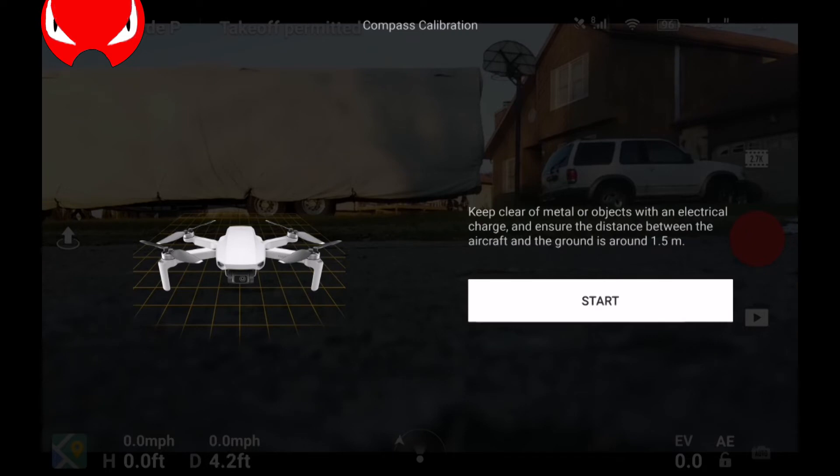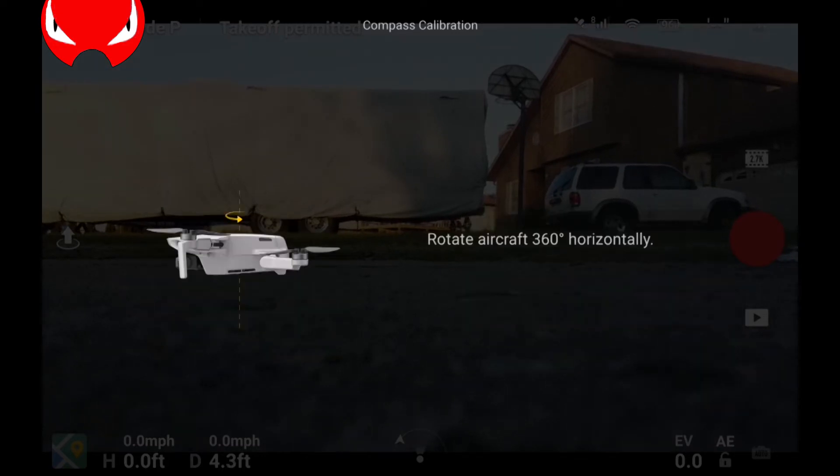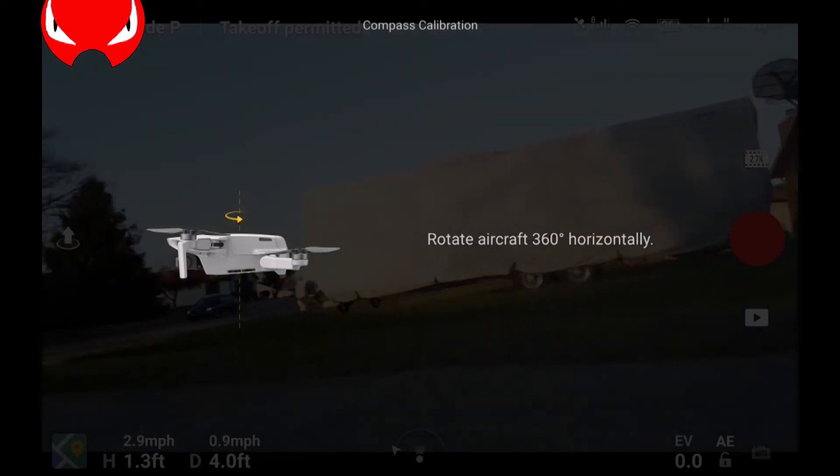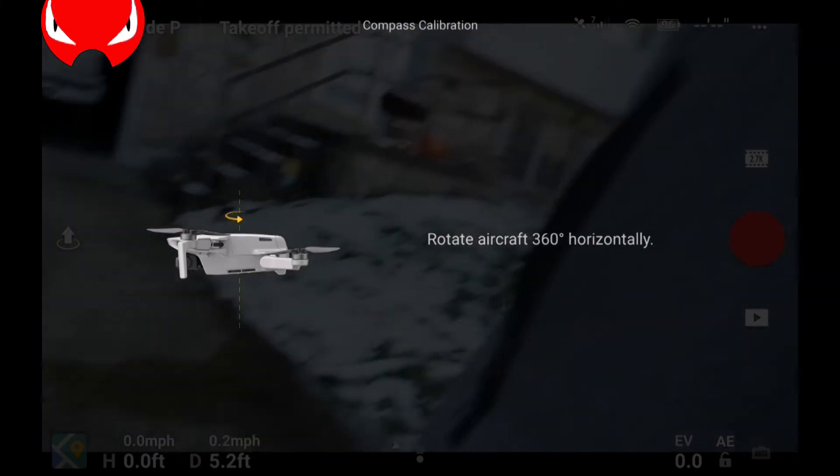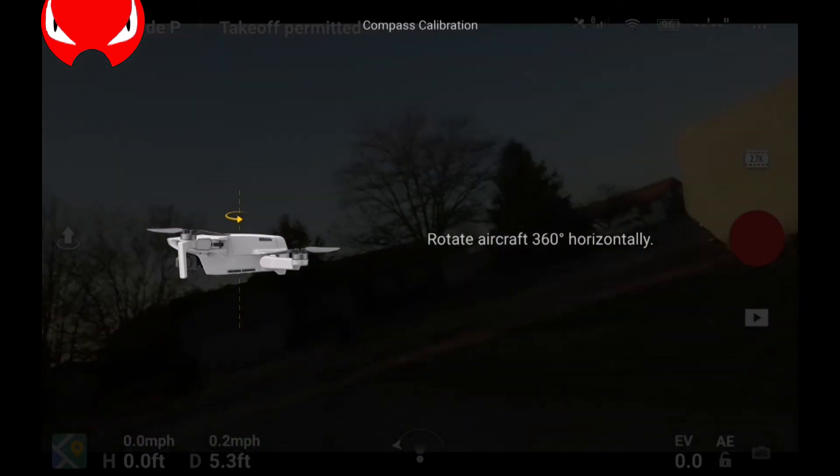Here's what it looks like: you go to Safety, go down to Compass, and you'll have this screen. When you're ready you hit Start and it tells you to rotate the aircraft 360 degrees horizontally. Since it's recording my screen you can see that I'm rotating it clockwise.